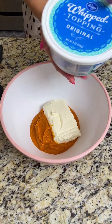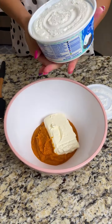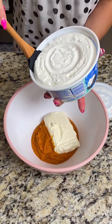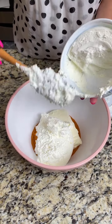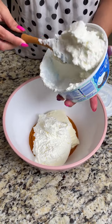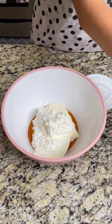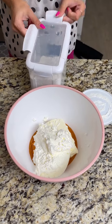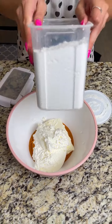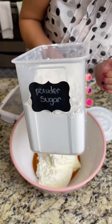Next, add some whipped topping — I always have this stuff handy in the fridge. We're going to use about half of that whole container, just like so, a little bit more because I like my things whippy. Perfect.